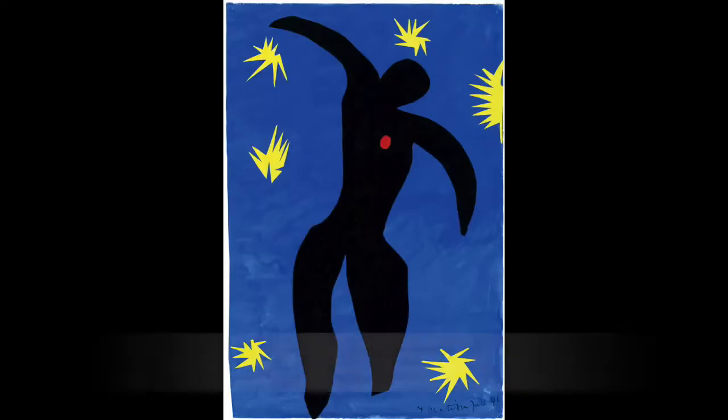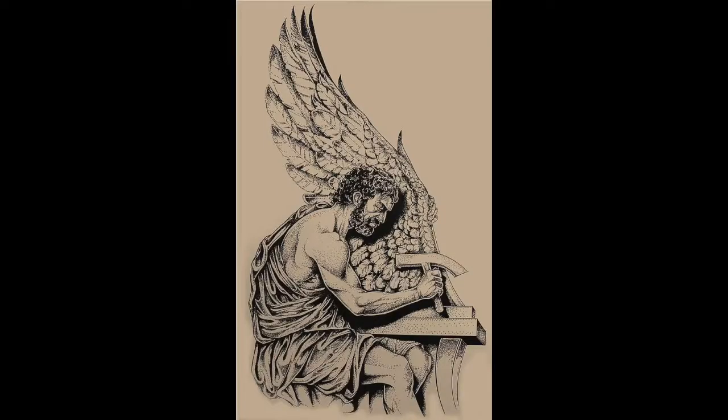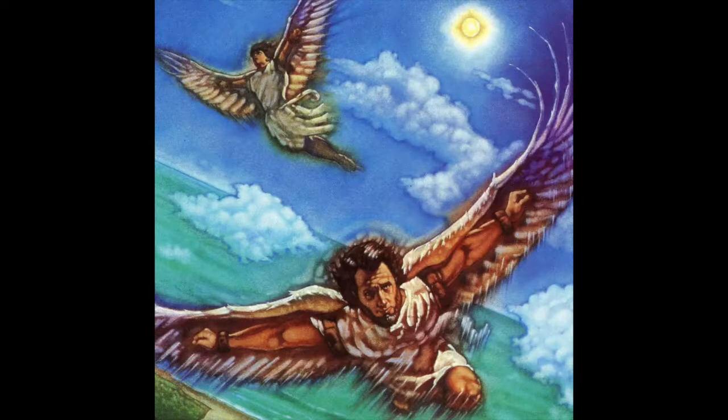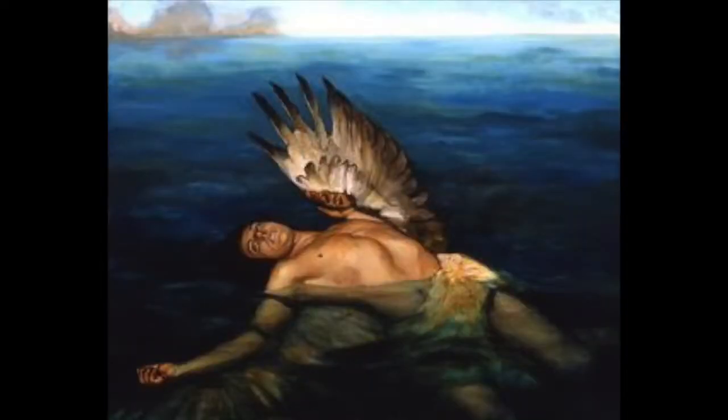One of Matisse's collages is called Icarus, after a Greek myth. Icarus' father, Daedalus, made wings out of wax and feathers. They fastened their wings and began to soar. But Icarus, against his father's warnings, flew too close to the sun. The wax in his wings melted and he fell into the sea.